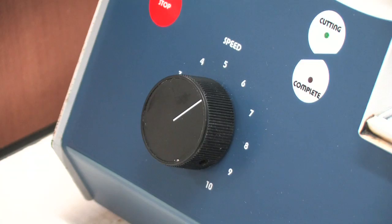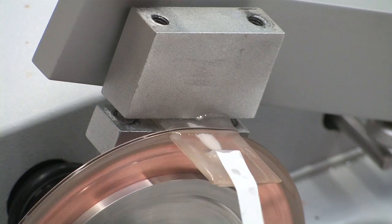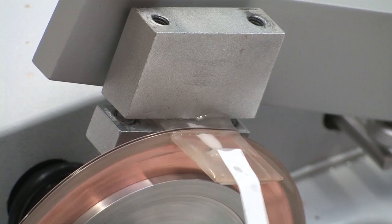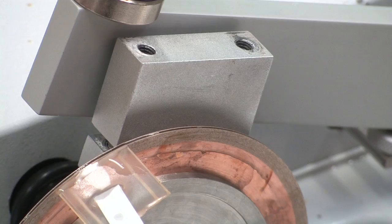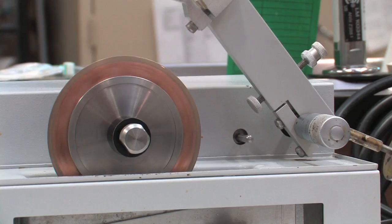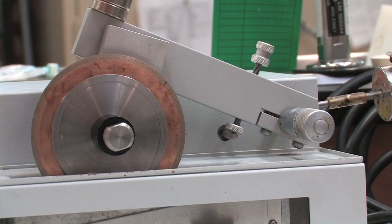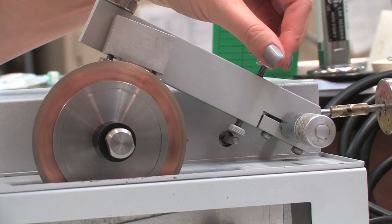When the saw is almost finished cutting, slow the speed down to about 3 and turn off the saw just before the blades finish cutting through the sample. If need be, you can finish the cut with a scalpel. Another option is to use the automatic stopping device located on the cutting arm of the saw. This can be positioned to stop the saw just before it cuts completely through the sample. Adjust the screw on the arm so that it depresses the stop switch when the blade has just barely finished cutting through the sample or nearly through.